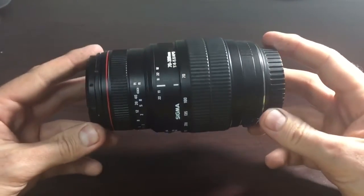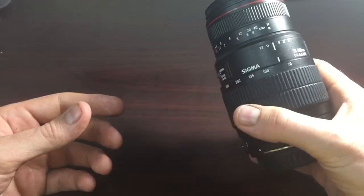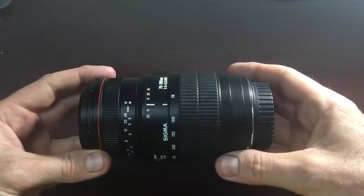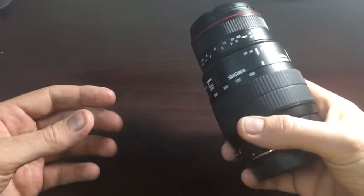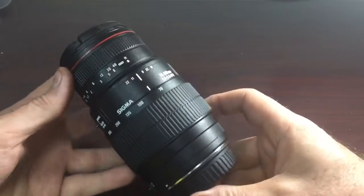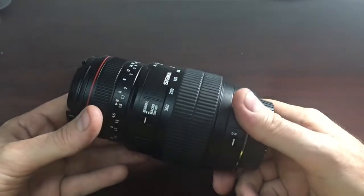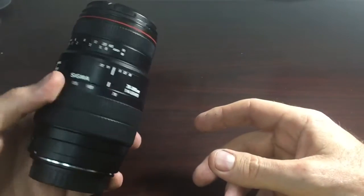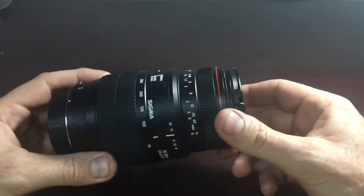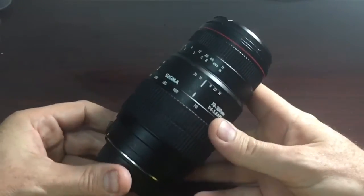Hey guys, I haven't done a budget lens review in a while so I figured I'd show you this one. It's an older lens — it's a Sigma 70-300 APO. This particular one is for Canon, though they make it for Nikon and such. I got this specifically for a friend of mine who likes wildlife and doesn't really want to shell out for a really high quality lens. After using it a while, and relying on it for this year's solar eclipse, I figured I'd give it a review because at the price range it's actually not too bad.